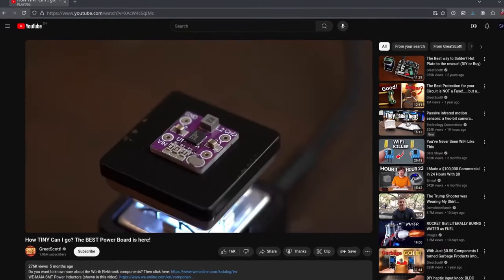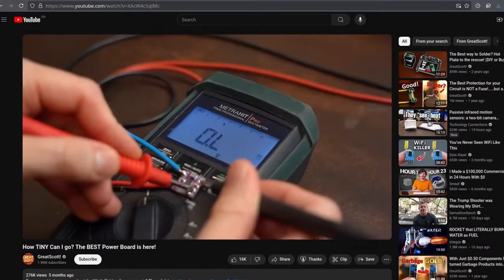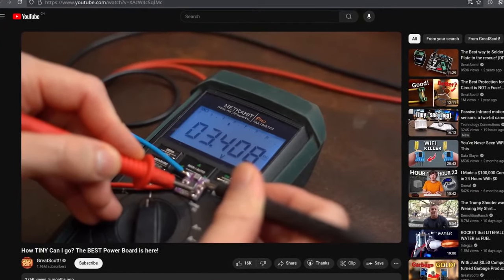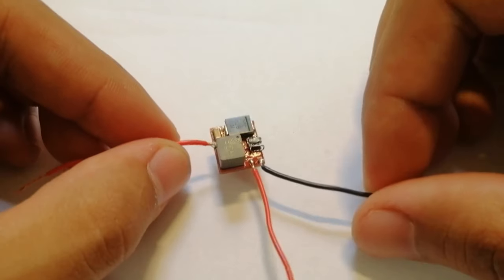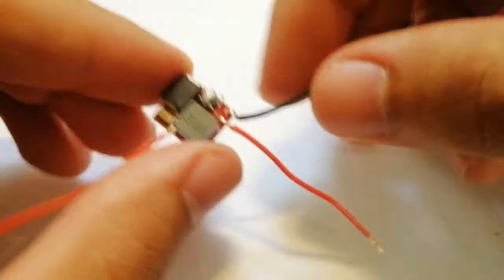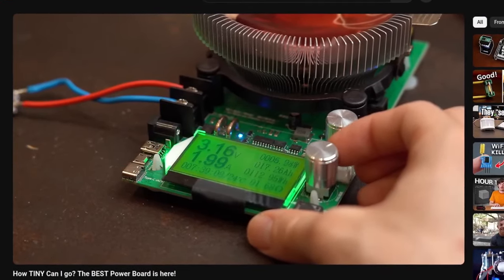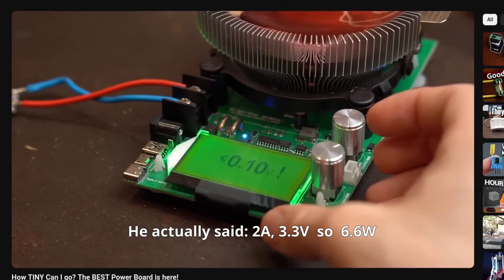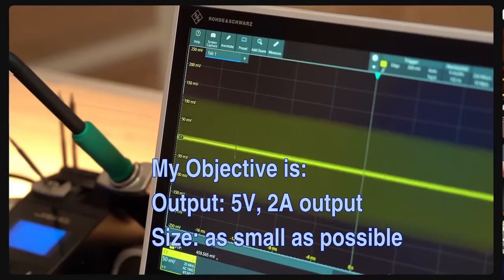Recently I watched a video from Great Scott where he basically miniaturized a small converter, which I think was for battery management or something like that. That got me thinking — I want to try to make a buck converter that's as small as possible. I'm not going to try to compete with his project because it's two different circuits, and I don't have any metrics to compete with, so I'm just going to use his video for inspiration.